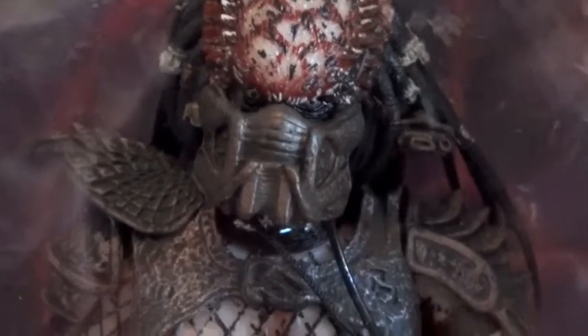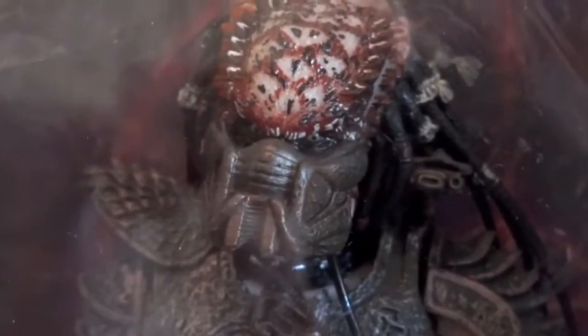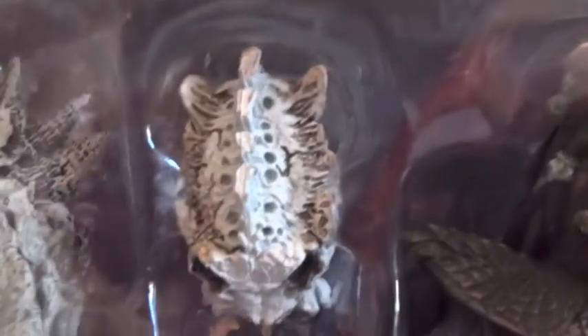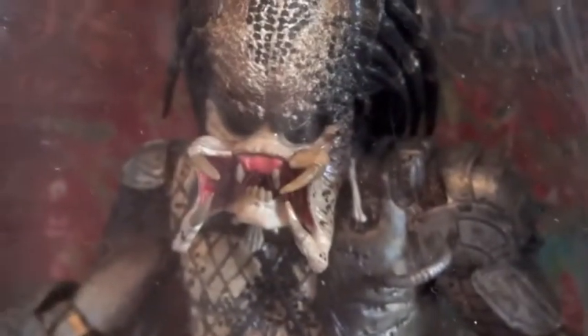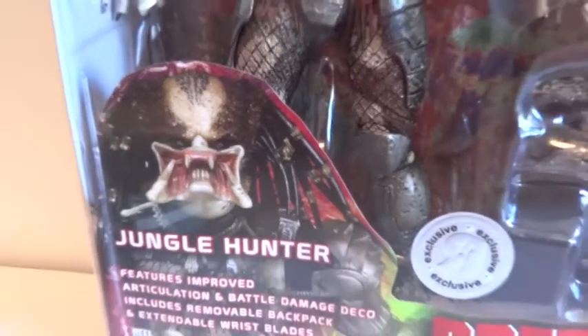Let's take a look at the mask again — pretty nice though. And then the trophies again. So I don't know — do I keep this or do I return this? I'm not sure. But it is a Toys R Us exclusive. This picture of the Jungle Hunter...